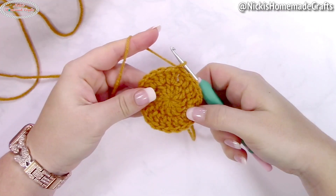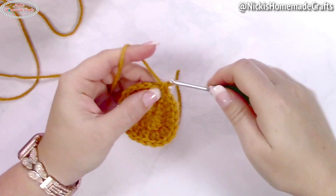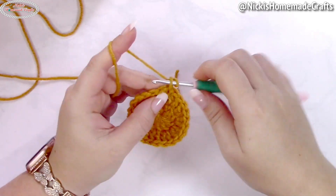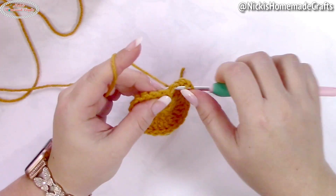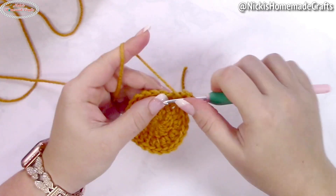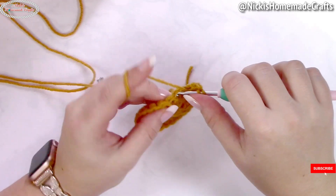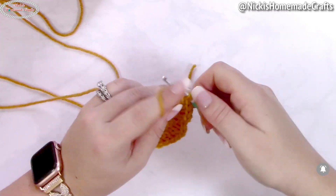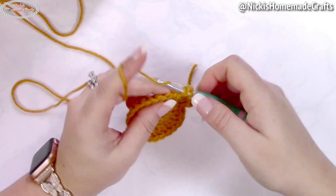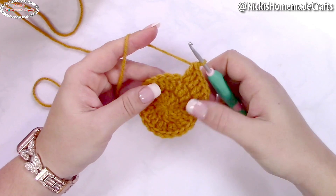Add another double crochet to the same stitch, then crochet two double crochets per stitch all the way around. In the next round, continue increasing: start with an alternative turning chain in the first stitch, then in the next stitch crochet two double crochets, then one double crochet, then two double crochets in the following stitch. Repeat that all around — one double crochet then two double crochets.